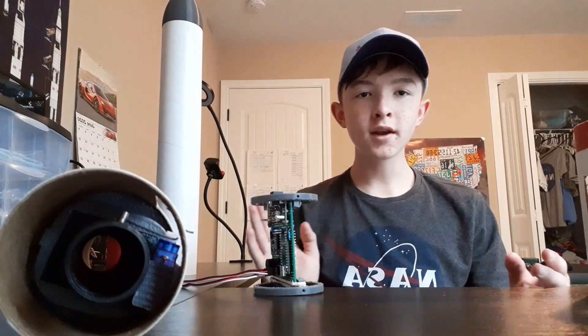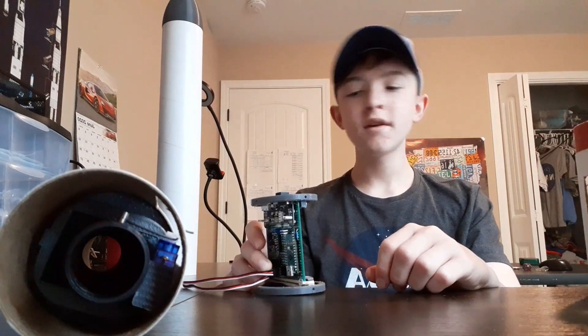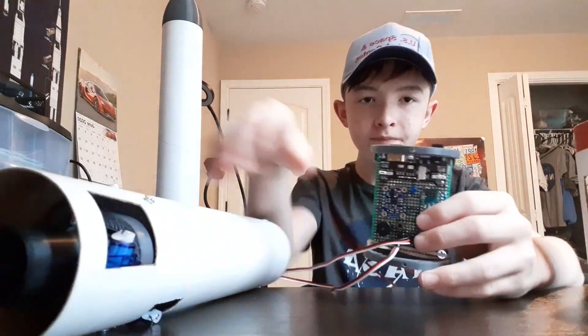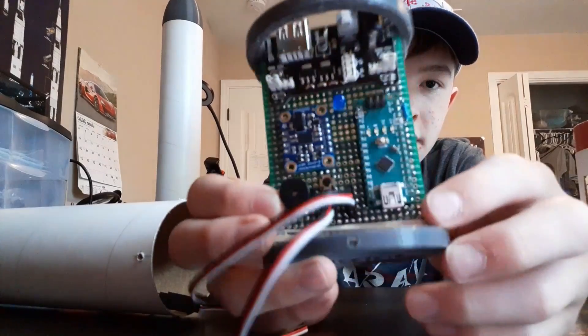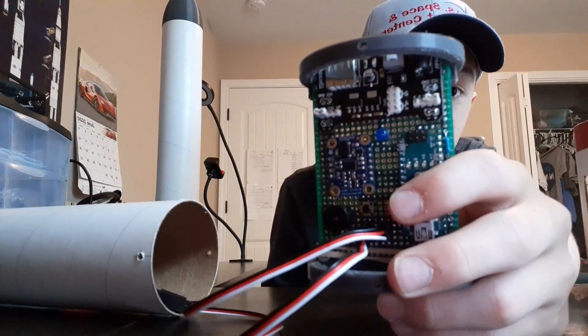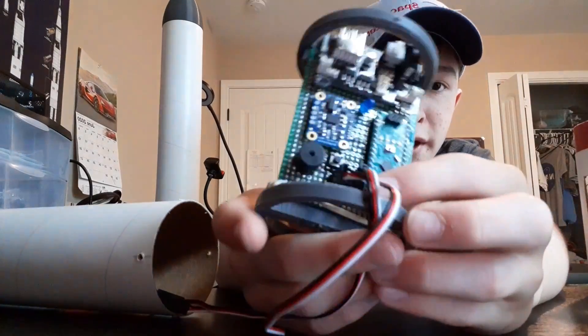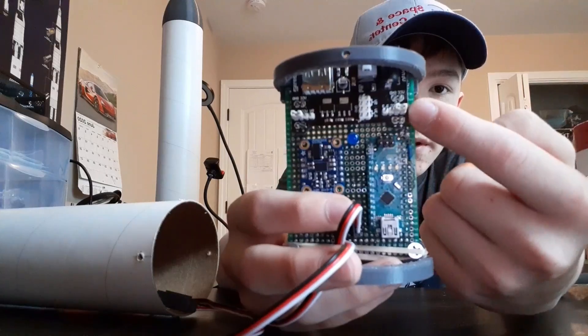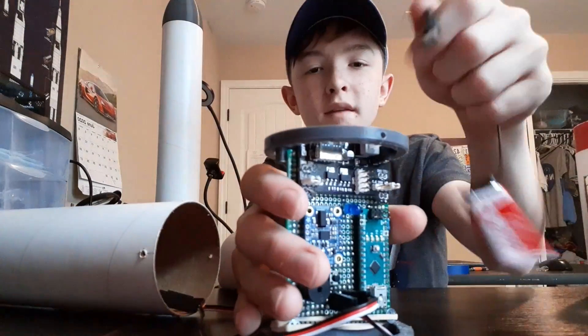I built a rocket around those two pieces of technology, and I will be showing them to you starting with the flight computer. The flight computer uses an Arduino Nano to execute and run everything else on the flight computer — that's the brains of it.